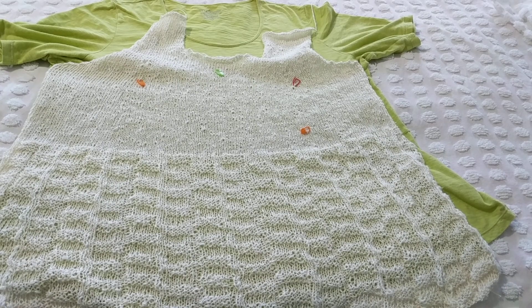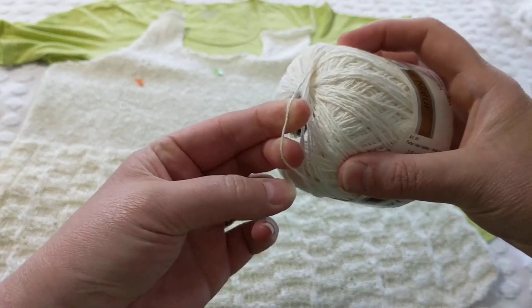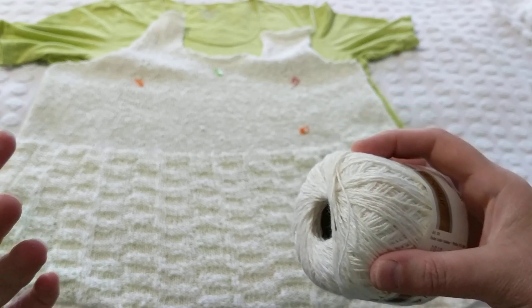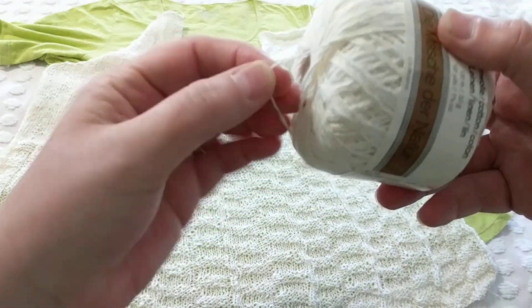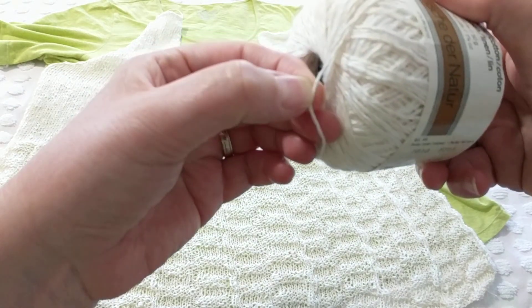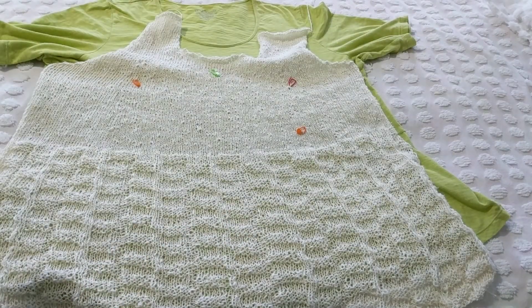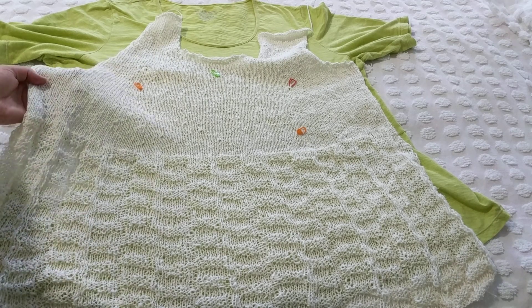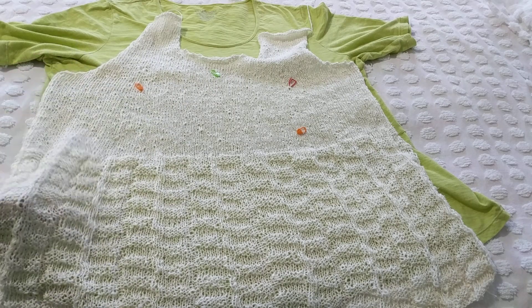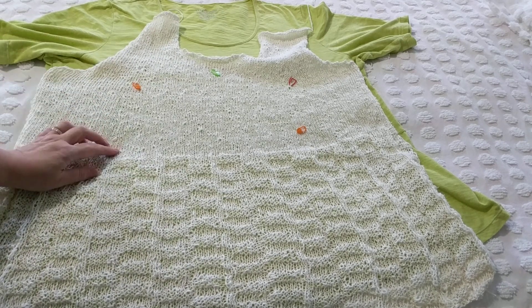I added an extra thread of yarn while knitting to give it a little more fabric, because I don't want to wear anything underneath and I don't want it to be see-through. I added a 100% cotton thread from my stash. Using the smaller needle automatically pulled it up — you can see this area is not see-through, but the lower section is.